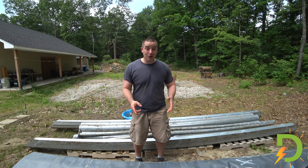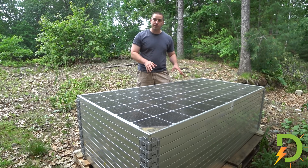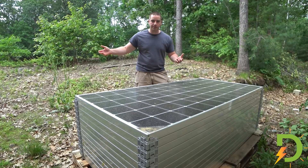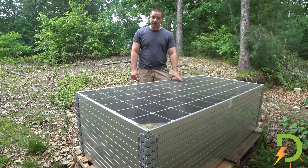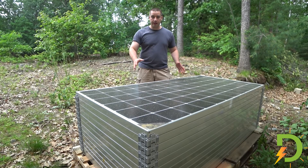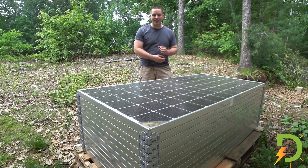Now let's go see the solar panels I got to put on them. These are used — they were on a roof for one year, on a commercial building. There were pallets and pallets of these that some company had taken off the roof. They're LG panels, 365 watts each. I was able to buy 13 of them for $100 each — $1,300 for the pallet — and that works out to about $0.27 a watt, which is pretty cheap for these panels.